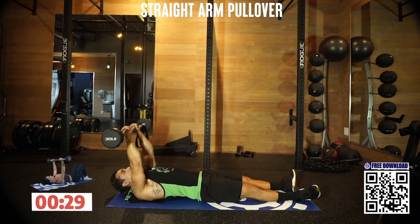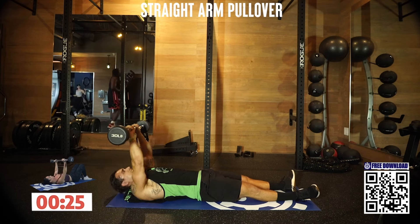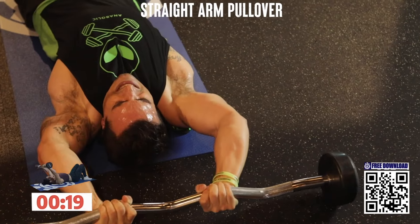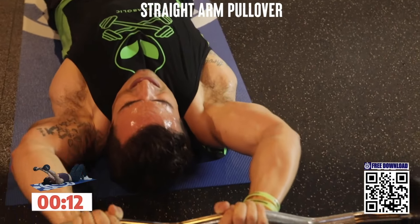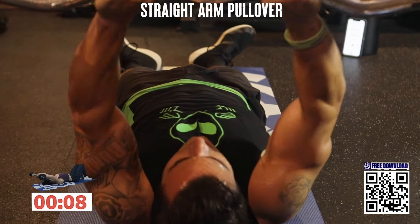We're over halfway — last one of the circuit. Come on, squeeze those lats. Control. All the way back, pull it through. Come on, we're almost done. Less than 10 seconds.